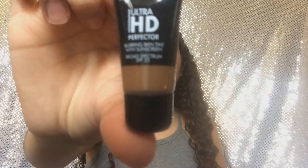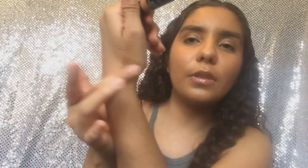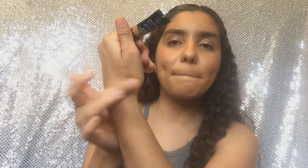The fourth thing I see is Makeup Forever HD — I think I got Makeup Forever another time too. This is a Blurring Skin Tint with Sunscreen. I've never heard of this but why not try it. You guys can see it here, and I don't think this is exactly my color or my shade, but you know we can make it work. That's the fourth thing I got.